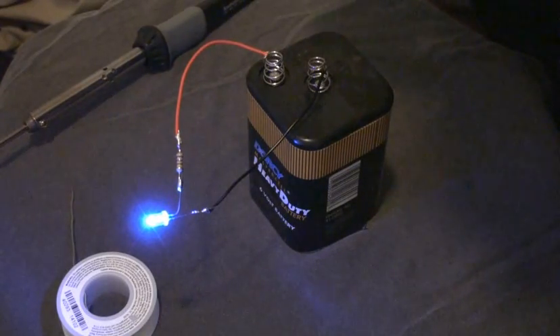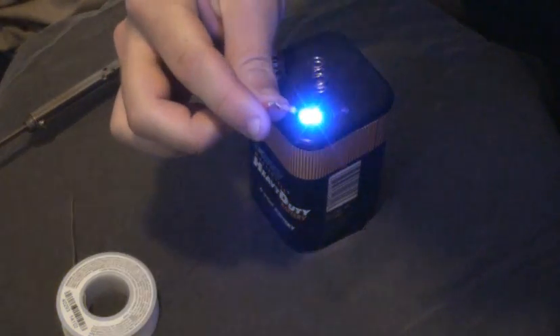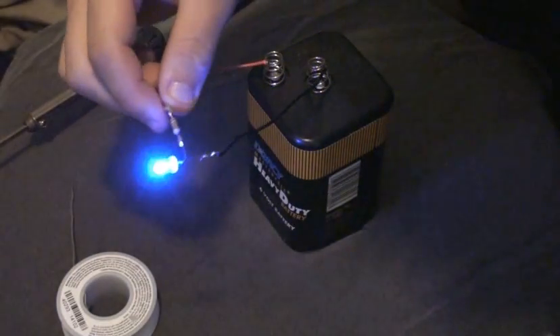Once you've got them soldered, test the LED and make sure your connections are secure. As you can see here, it lights up pretty nicely — this thing is really bright. Looks good!